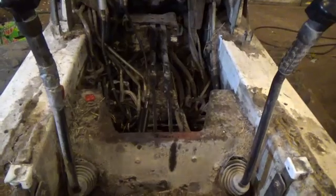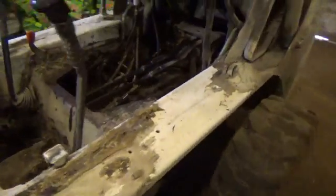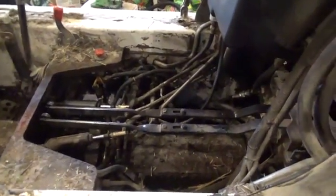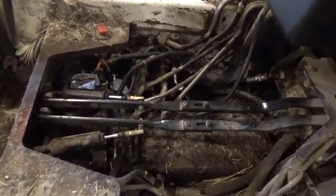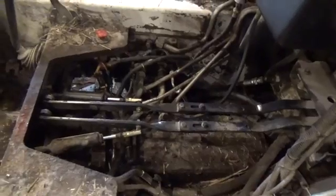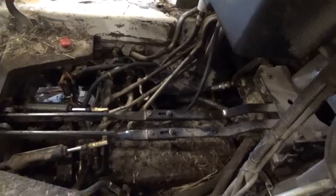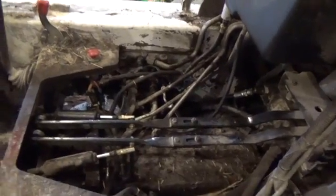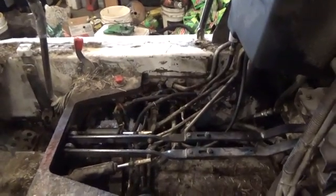I don't know what happened to my camera. I recorded putting all that back together — it told me it was recording, but it didn't save any of the footage. So I ended up stealing the SD card out of my GoVision glasses, and that's what's in there right now. I don't know if the SD card's messed up or what. Anyways, thanks for watching — stay tuned for more. Hope you all have a great day. Catch you on the next one.